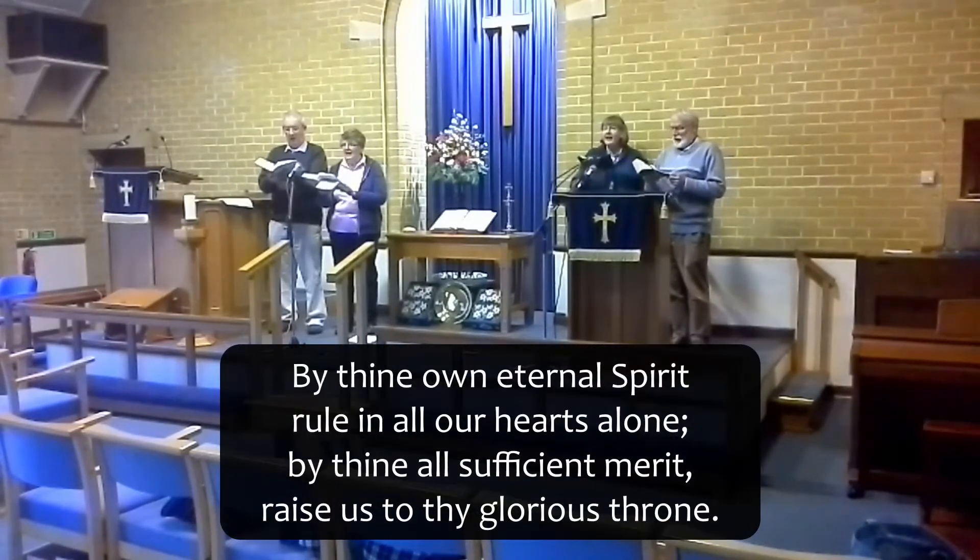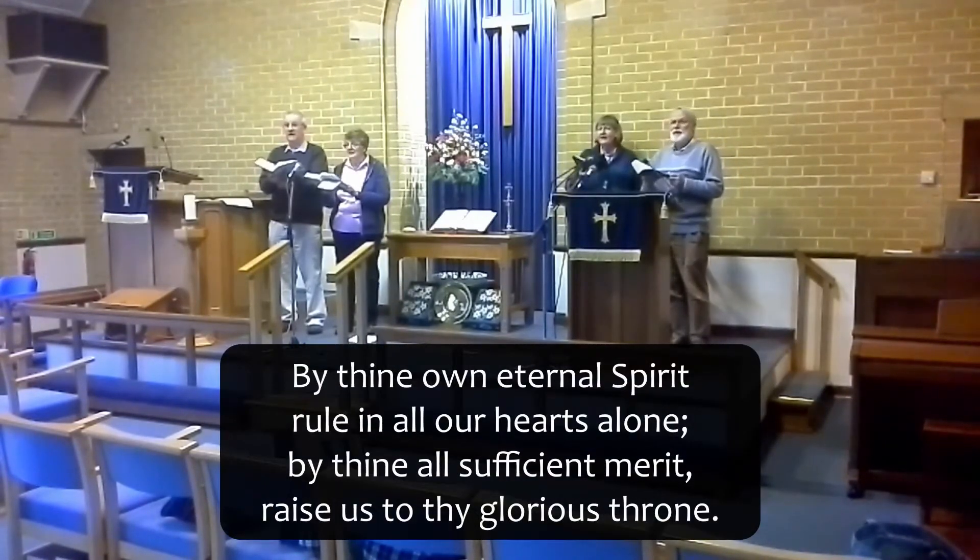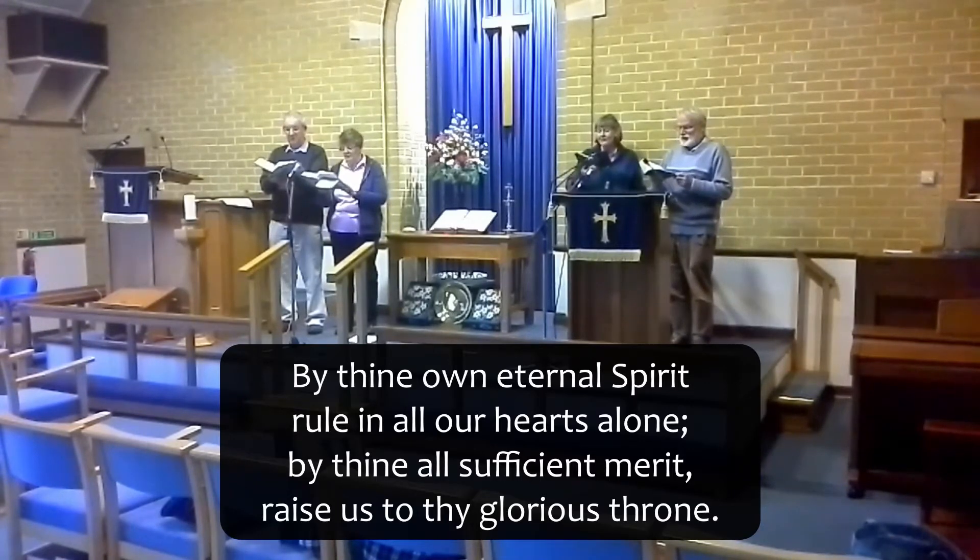By thy own eternal spirit, rallying all our hearts alone. By thy all-sufficient merit, raise us to thy glorious Lord.